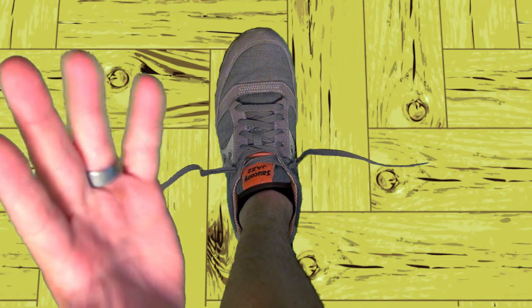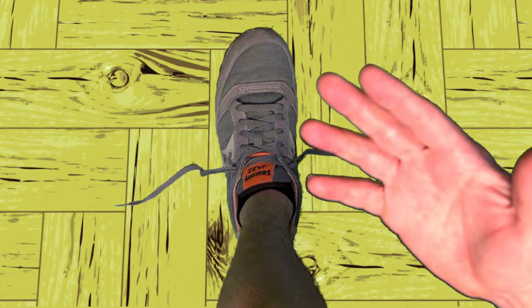I'm left-handed. That means I do stuff with this hand. If you're right-handed, you should do whatever I'm doing, but opposite.